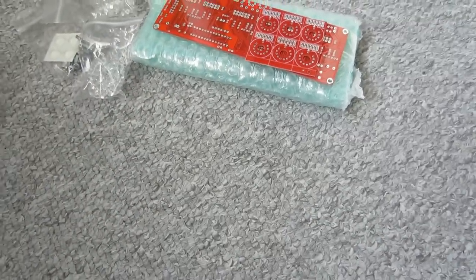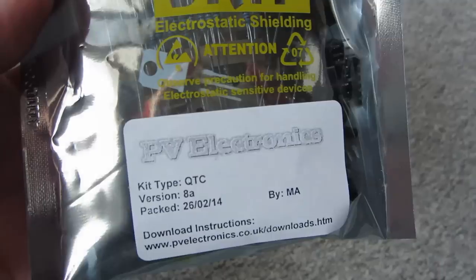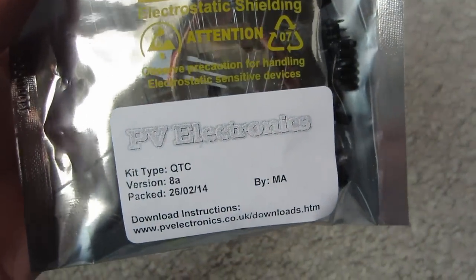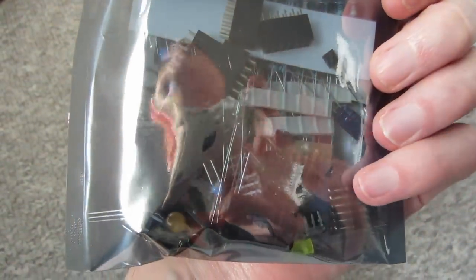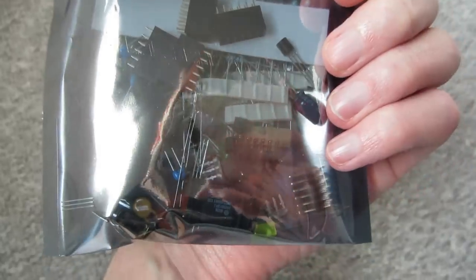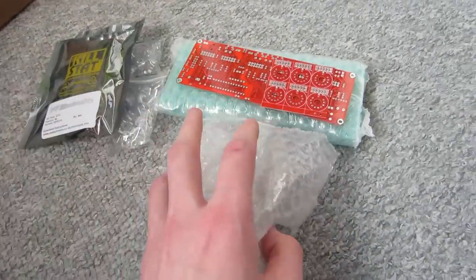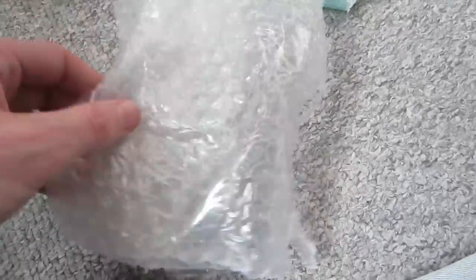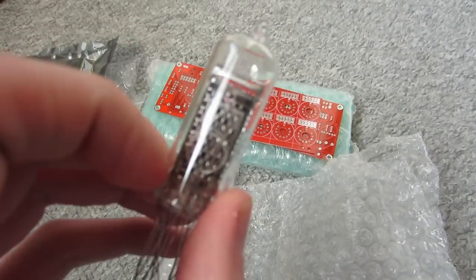Then you get this kit - it has the instructions that you can download, and I will show you what they look like later. Here are all the electric parts. And of course you get the most important part, which is all those Nixie tubes.